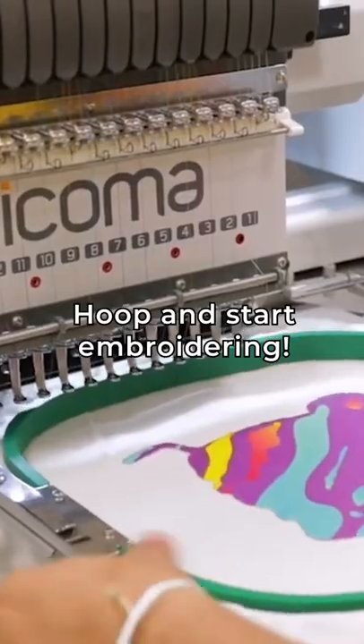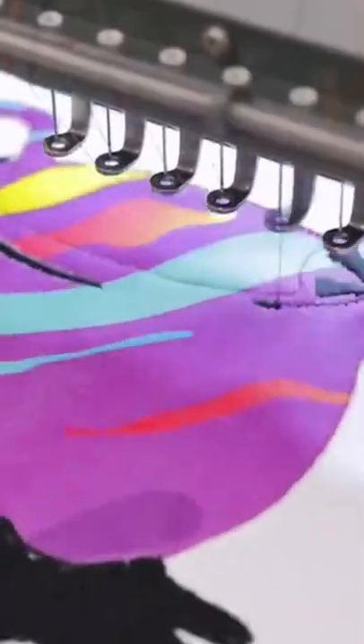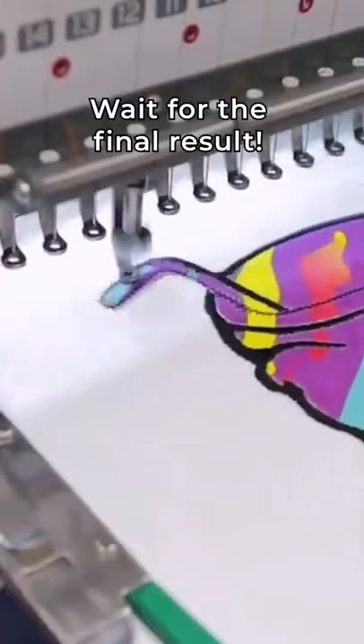Hoop and start embroidering. Wait for the final result.